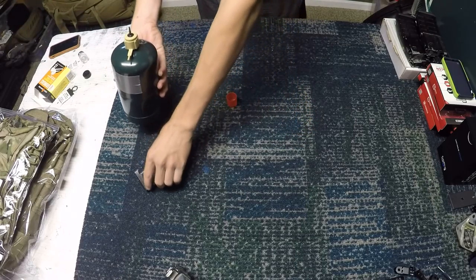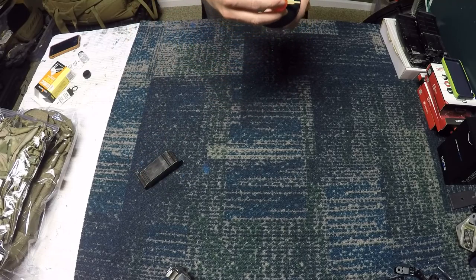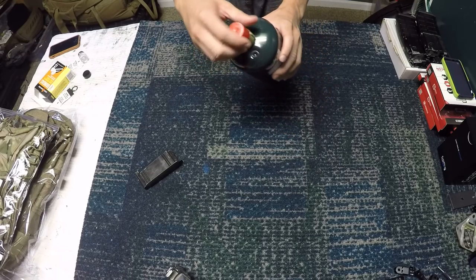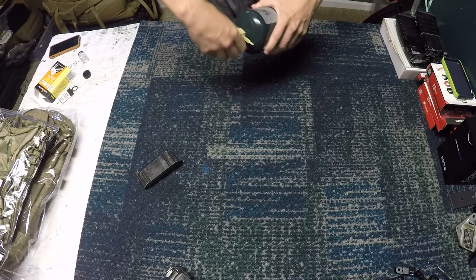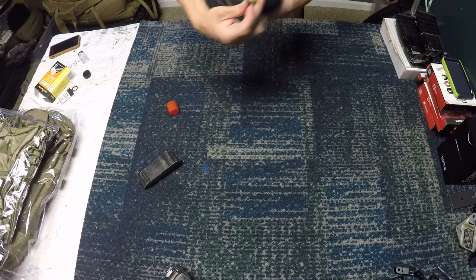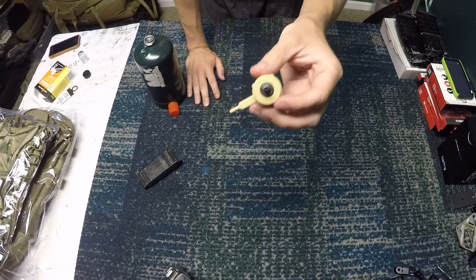I'm just going to load my mag, hold it vertical like normal, and you can see the little gas fill right there. This is a cap that came with mine — I'm not sure if it comes with all of them — but it's really helpful for storage. You do want to take it off during transportation though, because it can easily break in the car.